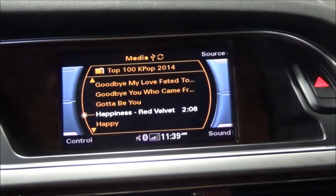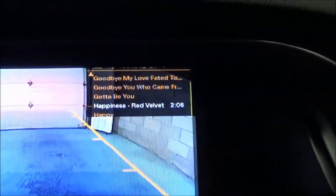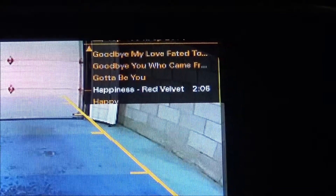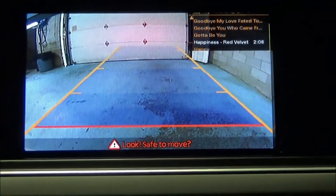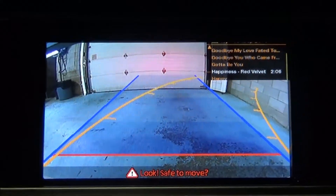We have integrated a camera to the factory screen for the reverse. We put the vehicle in reverse and we have the camera showing on the factory screen. Factory information is still here in the corner, so you can still see which station we're listening to. We have the lines on the camera, and in this case it is the adaptive line.